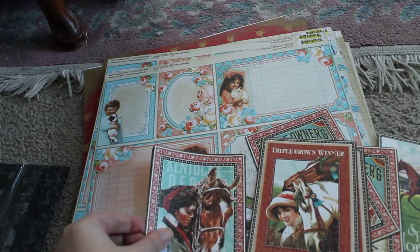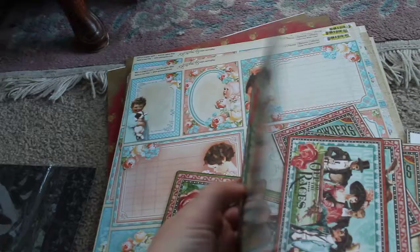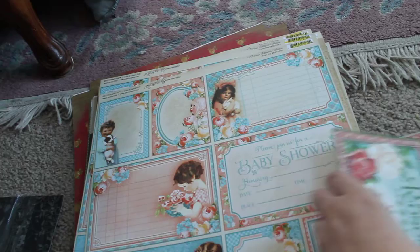I mean, these are just amazing for journaling — you have an instant journaling card. I've got really bad sinus congestion from allergies, sorry. The backs make it so that you have an interesting looking tag. And then the fronts are also just something that you really want to — they're so pretty for fussy cutting or just leaving as is.